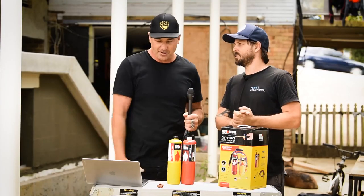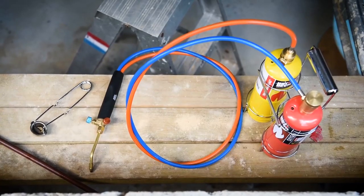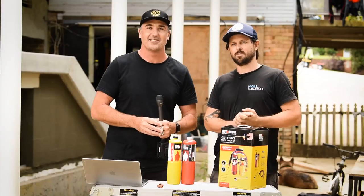We've got the box here, we've got some cylinders — why don't we put the kit together, fire it up and see how it goes?